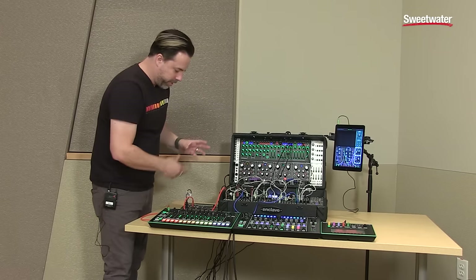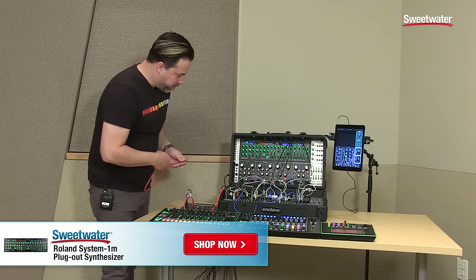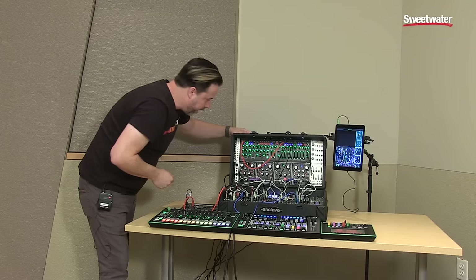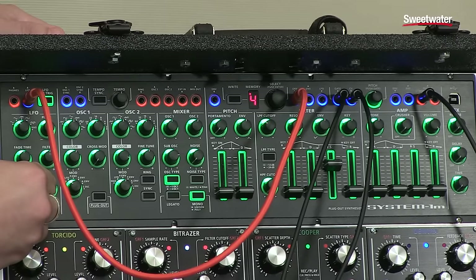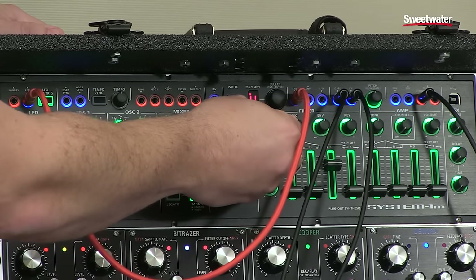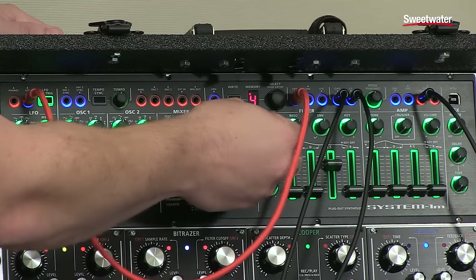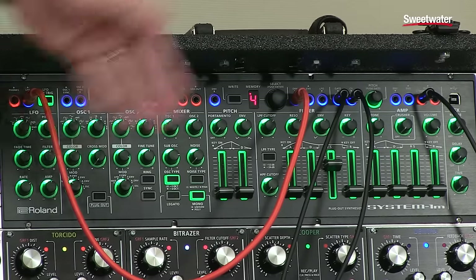So this is the System 1M's internal sounds that we're using right now — we'll get to the plug-out in a second. It works perfectly well as its own synthesizer, but once you want to start getting more experimental, for instance, we'll go ahead and patch the LFO out into the filter and let it manipulate this. We'll adjust the filter and take a listen. Open up the filter a little bit, and I'll play with some of the waveforms. This is a way we can manipulate it through using modulation from the LFO to modulate the filter.